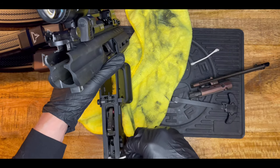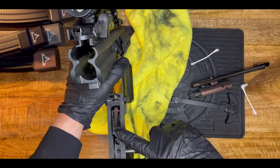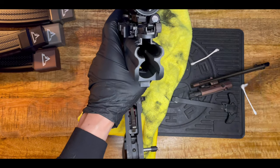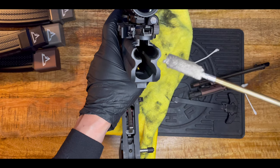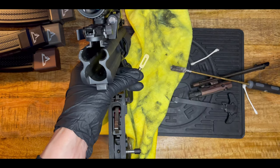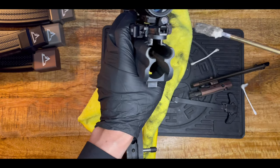The lower receiver is super easy to clean — that's it. Then for the upper receiver, these are hard-to-reach places. You won't be able to clean it with just a cloth, so either use a cotton swab on a stick or a cotton pusher — you put cotton in here, push it through, and then you can clean it that way. This is more convenient.